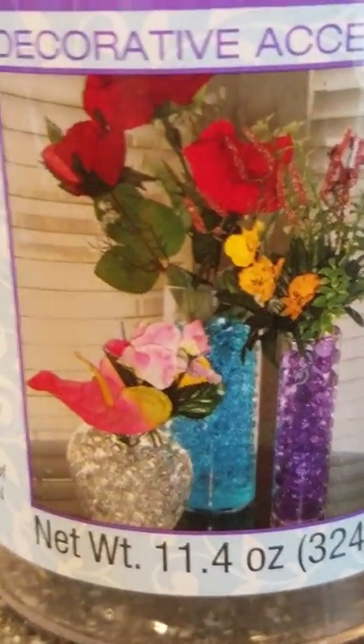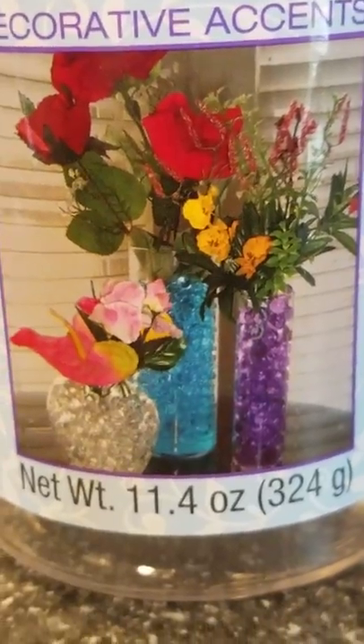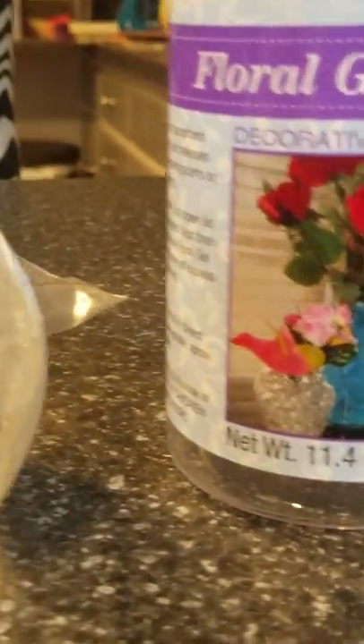Not only can you use them for this, you can also put live flowers in them — they will also serve as water. As you can see on the front of the container, there are many different uses for these. I hope that helps — if you have any questions, just let me know.